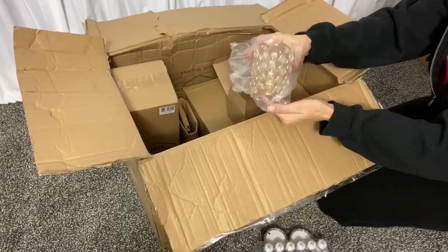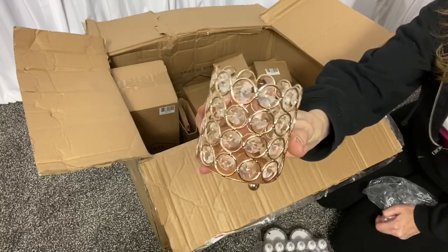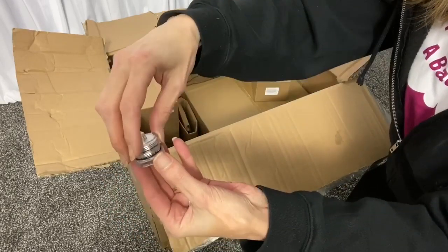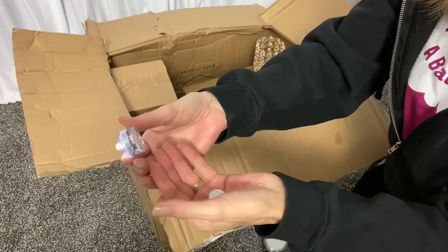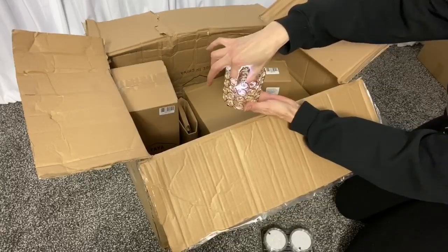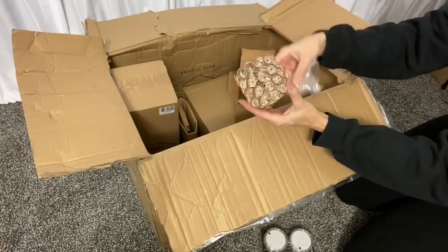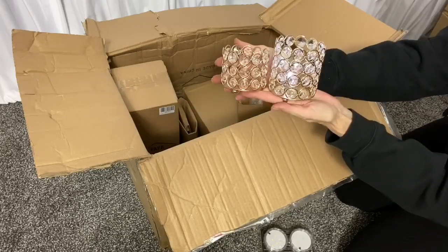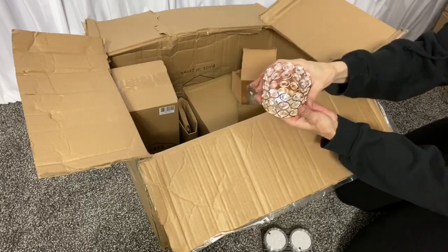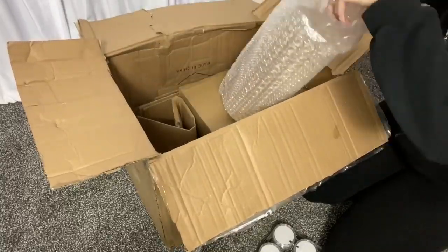Each stand can hold 55 to 60 pounds on the top. This is a four inch gold crystal beaded candle holder. This candle holder is three inches tall, and this candle stand is 16 inches tall.